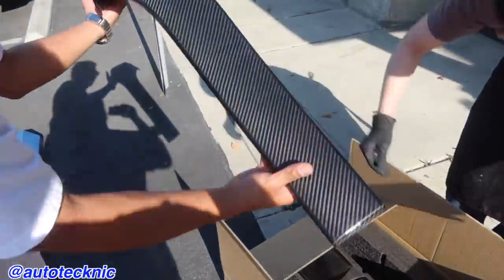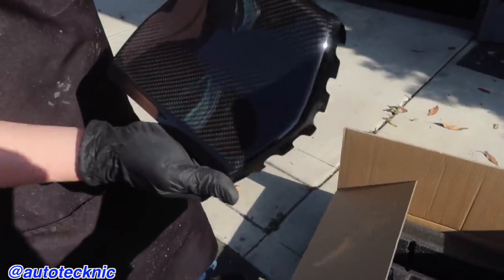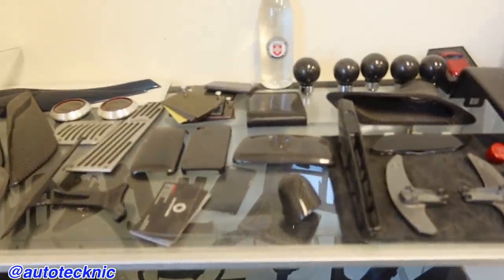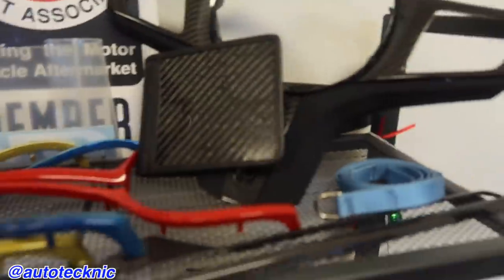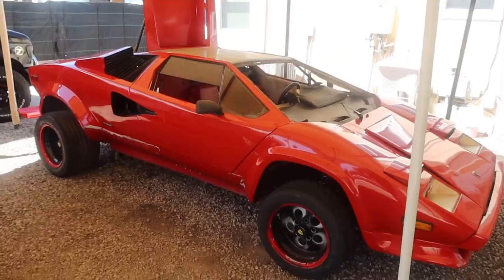We stopped here at Auto Technic so that Daniel can pick up carbon fiber back seats for his car. Every time I come here I want something — look at all the stuff they have for every BMW you can think of, and not just BMW, other cars too. They got every single part. You can drop racks here easy. They just gave me a keychain with a little suspension on it and a hoodie that says 'Nothing beats a good drive' — Auto Technic. Shout out to Auto Technic, make sure you guys go follow them.